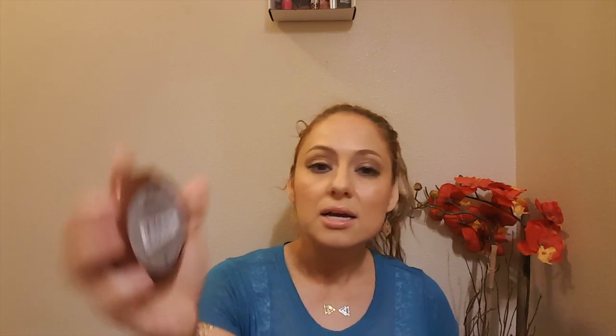Next, I got the NYC Smooth Skin Bronzer. It's a little dark for me, but I actually like dark bronzers because I'm pretty colorless, so anything that gives me color I'll use. I tried it on and it's really smooth and buttery — it stays on my skin all day with no issues. The shade I got is 728, and it's the Smooth Skin Bronzing Face Powder by NYC Cosmetics.